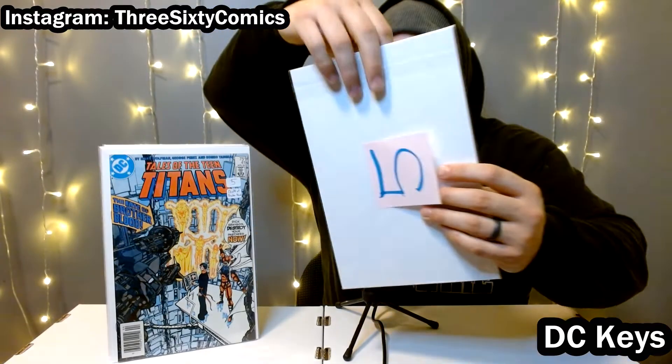Next up is number 43. This is part of the Judas Contract — probably the best story arc, in my opinion, in this run. This is the first appearance of Jericho, who is the son of Deathstroke. If you watch Titans, there's a great portrayal of Jericho — they switched up the character a bit for the television show, as they do pretty often, but I think they did a great job with it.